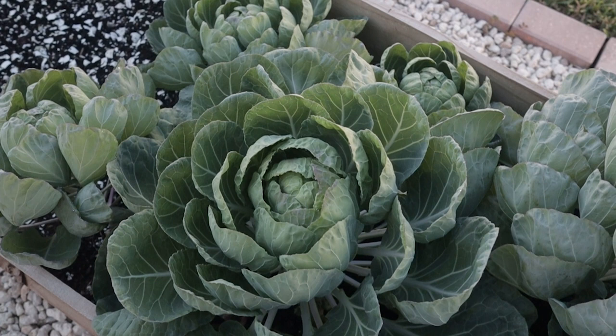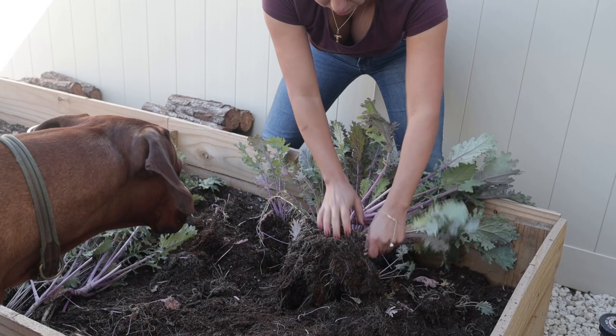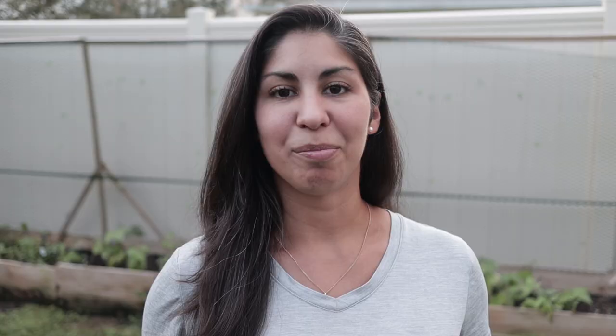Today I'm telling you things that I wish I would have known if I was starting a garden today — things I wish I would have known when I started my garden, and things that you should know before starting your garden or if you're just new to gardening, to make your garden successful.